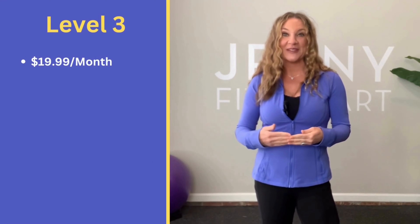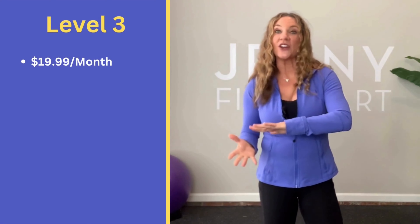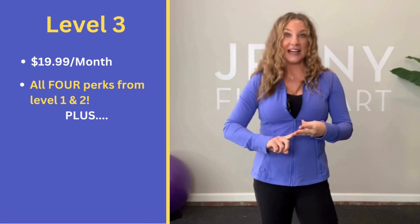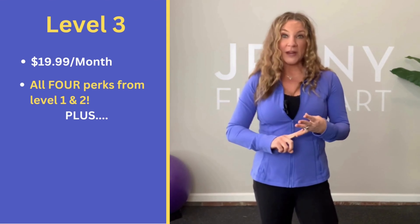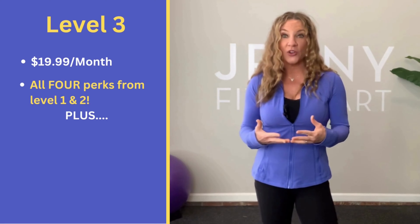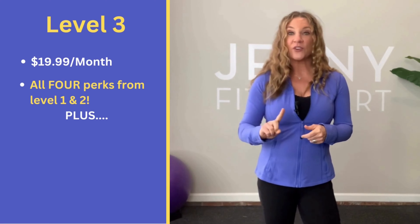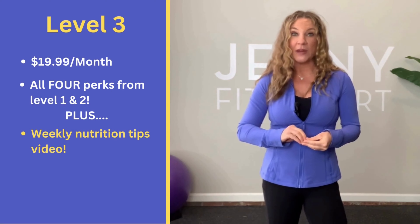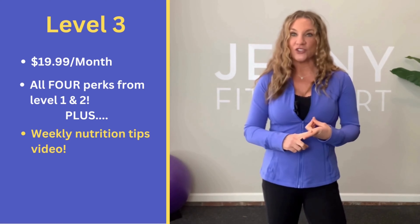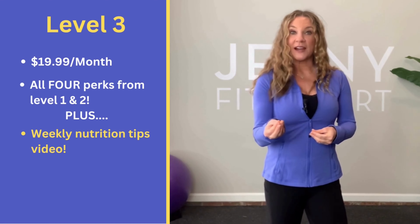The third and final membership level is $19.99 a month and includes six great perks. You get all four from the previous level — no mid-roll ads, weekly live chat, weekly live class, weekly personal training session — plus two new nutrition perks. First, a nutritional video every single week with me or colleagues covering topics like popular diet trends, myths of eating, and vitamins and minerals — posted to your exclusive library every Sunday. Second, a new recipe sent to you every single week so you're not wasting time searching online.